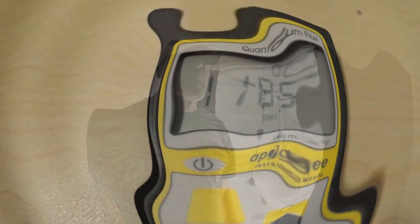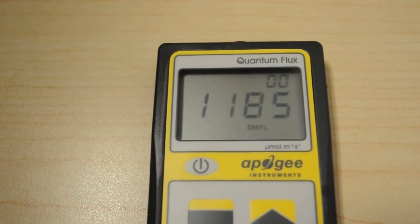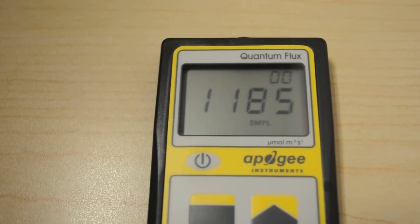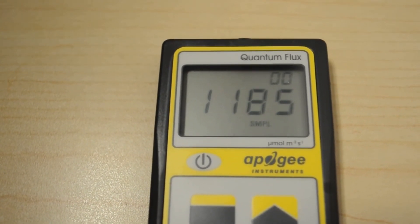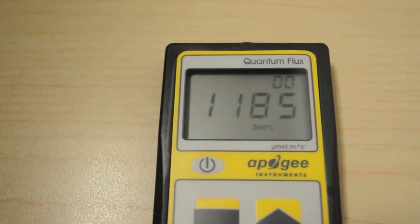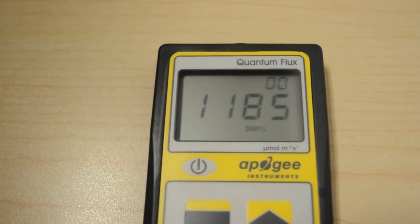There it is — 1185. That's the 12-inch dead-center reading for the Flison 1500. We'll complete the full PPFD grid and post that, along with the test lab review sheet. We'll also stop by the watt meter to check the actual watt usage.